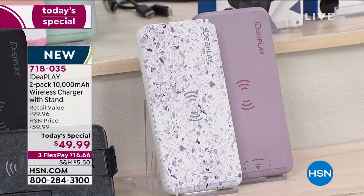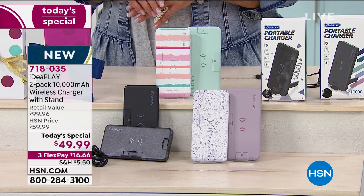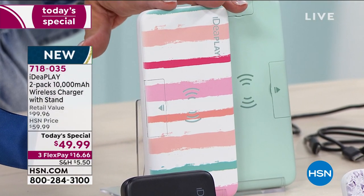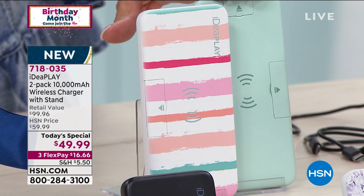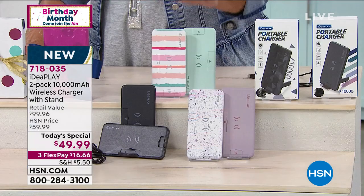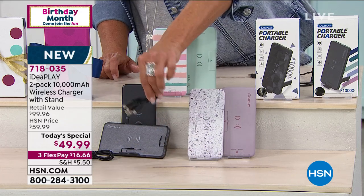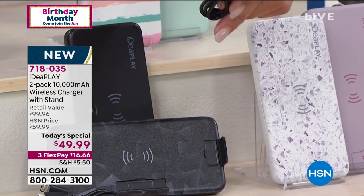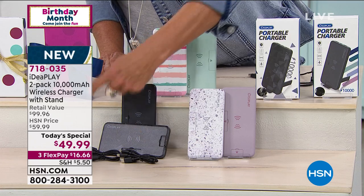You get this great little lavender solid, plus what's called the Terrazzo — it's got lilacs and purples in there, a little bit of grays, and a white background. The final one is called our Print Stripe, and then you get a really cute little mint solid color to go with it. Each of you get two of everything, and for these adapters and three-in-one charging cables alone — $20 a pop — that's $40 just in the charging cables, so it's a tremendous value.